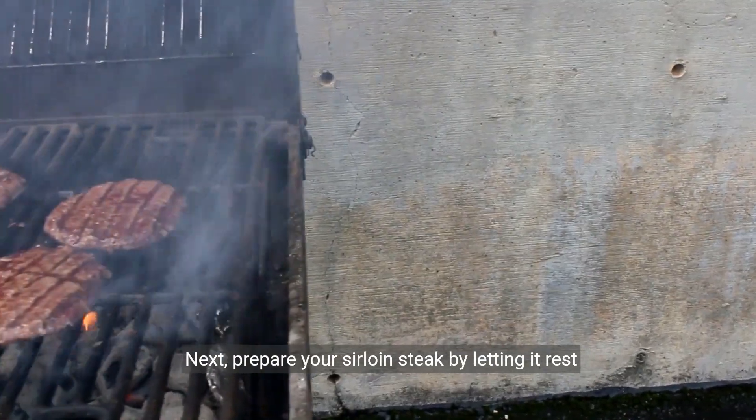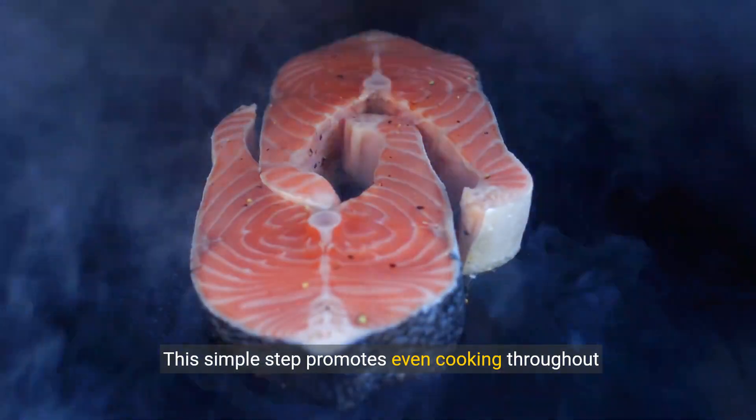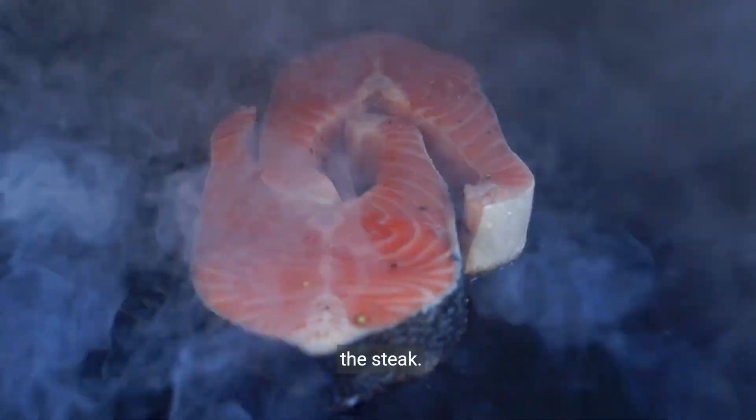Next, prepare your sirloin steak by letting it rest at room temperature for 30 minutes. This simple step promotes even cooking throughout the steak.